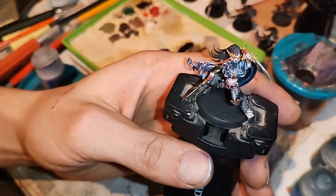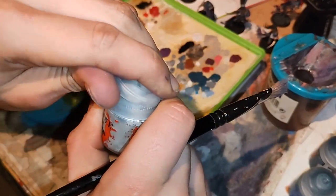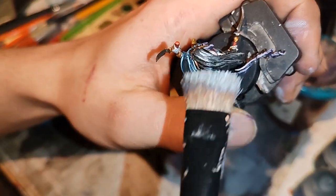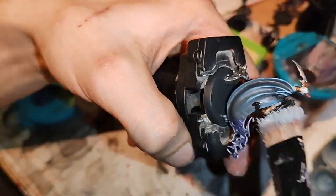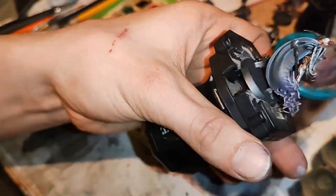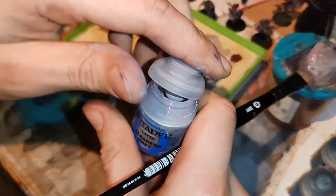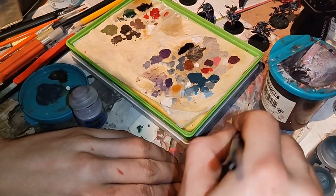Now we are taking base Celestial Gray and a dry brush for dry brushing, and we'll dry brush her with this. And now we'll take layer Slaanesh Gray and do the same thing with it.